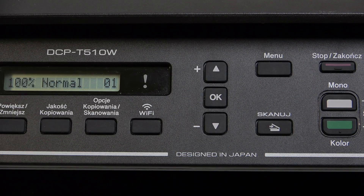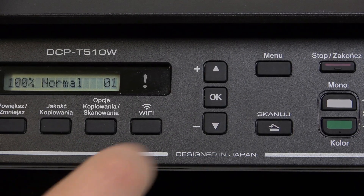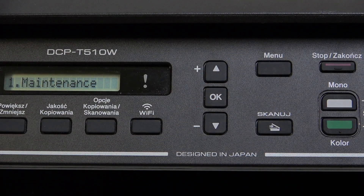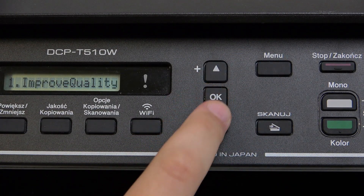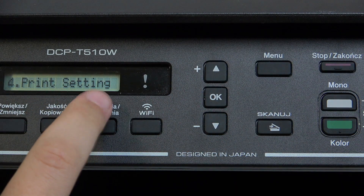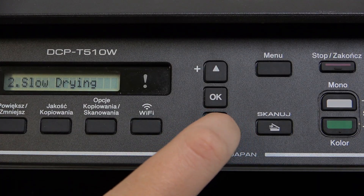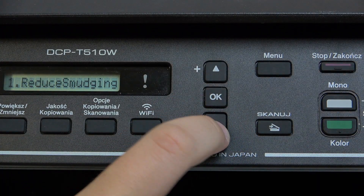So first, as you can see here, we have the entire menu. What we need to do is click the menu button, go over to Maintenance, and scroll down until you see Print Settings. Click okay and as you can see here we have Reduce Smudging, Slow Drying, and that's it.